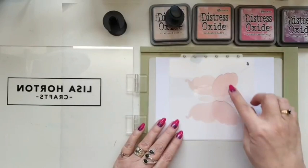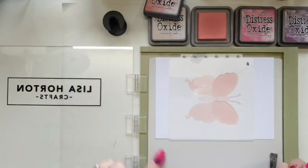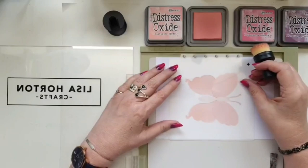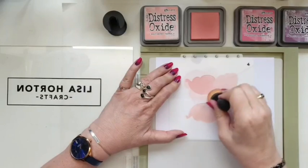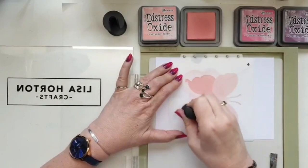Going in with layer three — this is just the top wings. I'm going in with saltwater taffy because it's a darker shade but in a similar colour range. To me there's tattered rose, saltwater taffy, and worn lipstick — they're sort of in the same colour family. That's layer three. Layer four is the bottom wings, and again I'm going in with the same colour. I want this to be a really solid smooth colour — it's just one of my most favourite colours in this range.